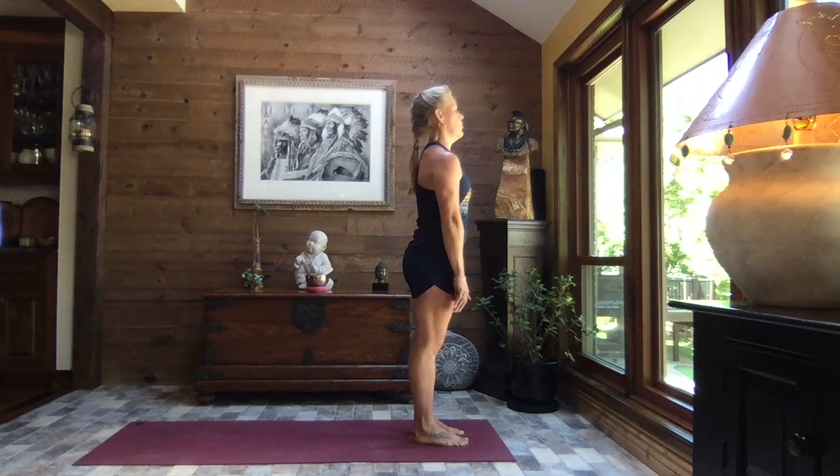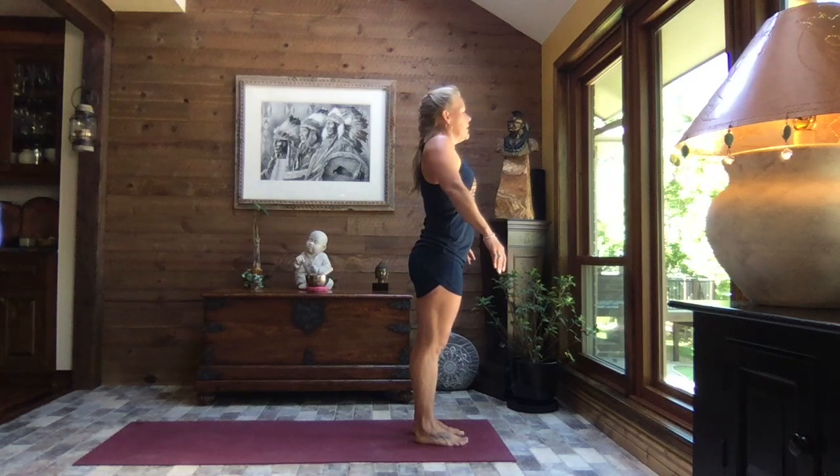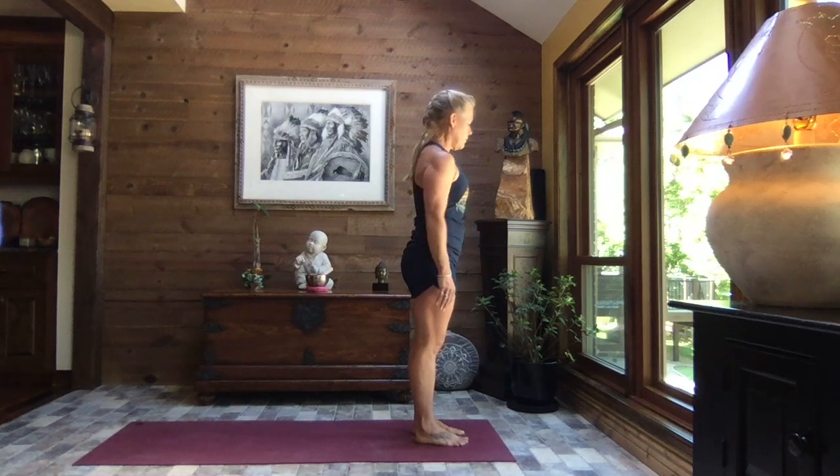Let's go ahead and sink down into those heels, nice flat feet against the earth. Feel the earth against those feet. Roll those shoulders up and back and let those shoulders slide down and away. Do that again — big shoulder roll.